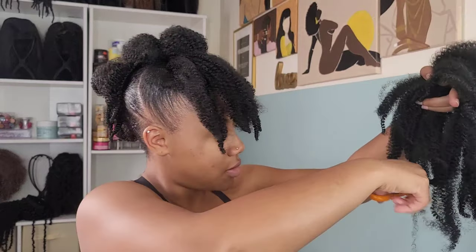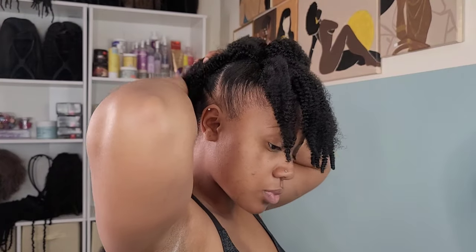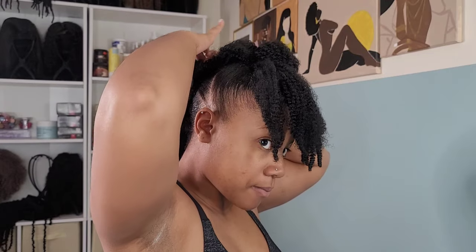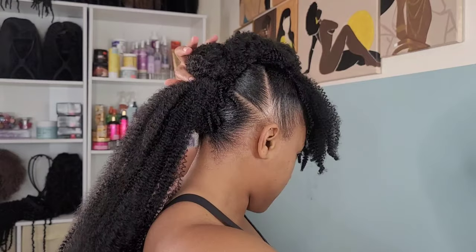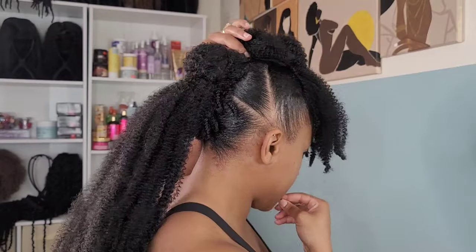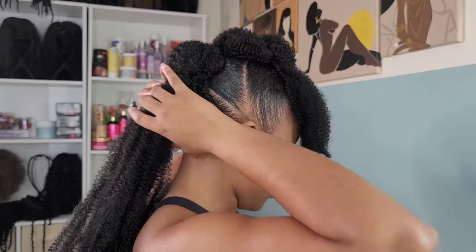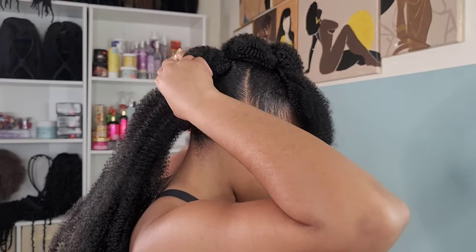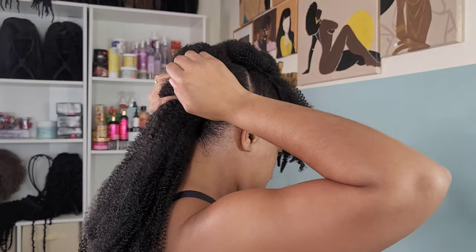I'm going to take the second bundle and place it over that middle bun and rubber-band that down. Then, just like we made that imaginary bubble between the first bun and the middle bun, we're going to do another imaginary bubble between the second bun and the last bun — just puffing up the hair to the puffiness I want for that bubble. Then rubber-band around the last bun.